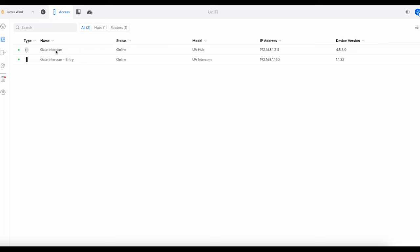I'm in my UniFi Access and these are the two devices I've got: the UniFi Access Hub, which I've called 'Gate Intercom', and the UniFi Intercom — that's it. The access hub controls the lock and possibly a push-to-exit button. It's powered by PoE++ and connected back to the network. I've also got a UniFi Talk phone, but that's in Talk and I'll cover that a bit later.